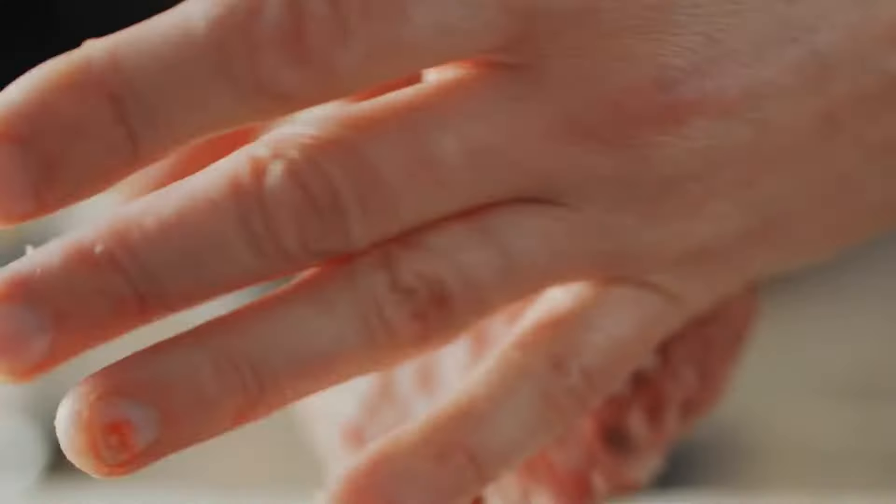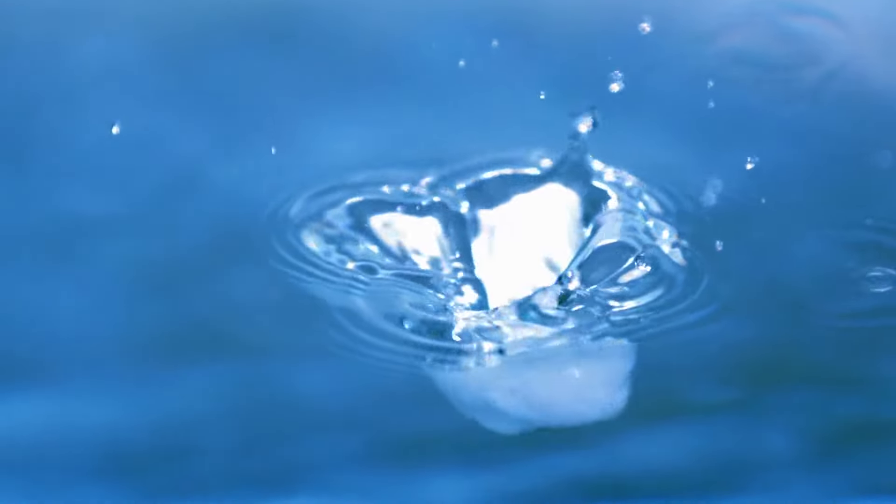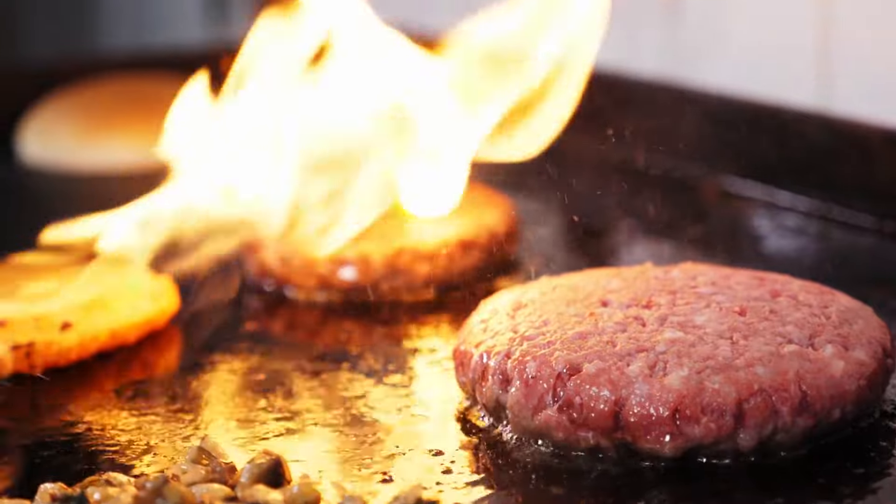The great thing about using an ice cube is that it's made of plain water. Therefore, it won't impact the flavor of the seasonings you use in the patty. It's also readily available. The downfall, though, is that most ice cubes tend to be a little thick for the average-sized burger patty, so you will need to make the patties thick enough to wrap around the cube.